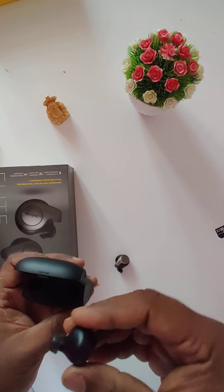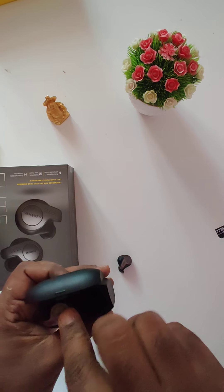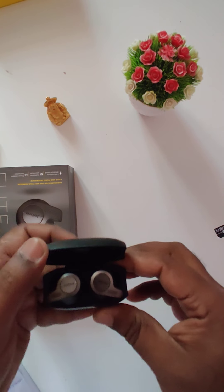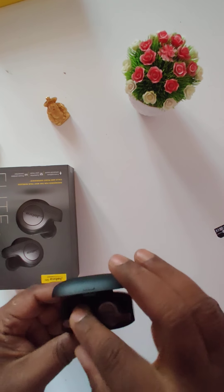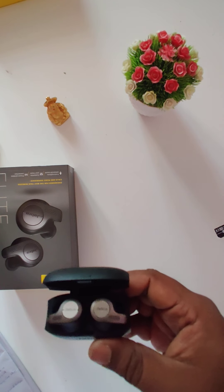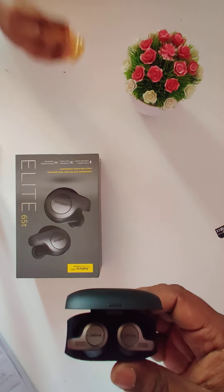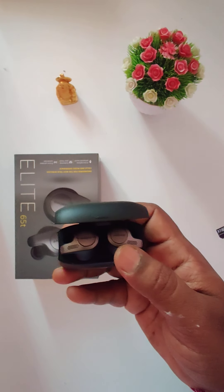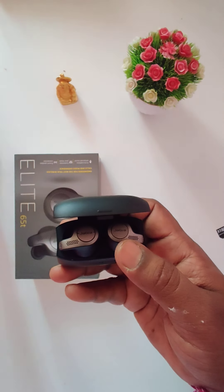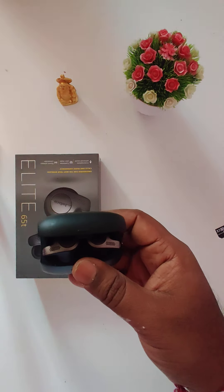This is the charging case for the Jabra Elite. Looking at the specifications: call and voice quality uses core microphone technology to give you effective wind noise reduction. It has advanced speakers that are just 6mm in size, and also features ambient sound.